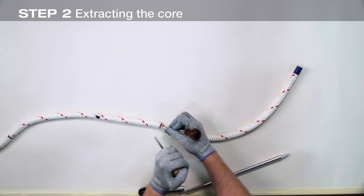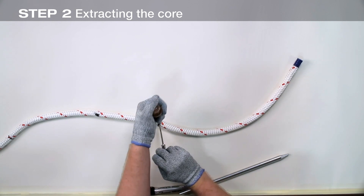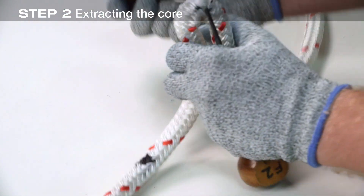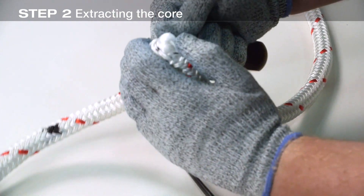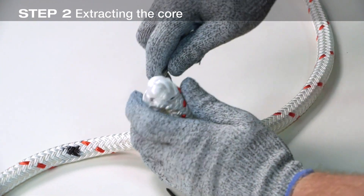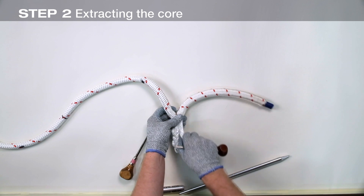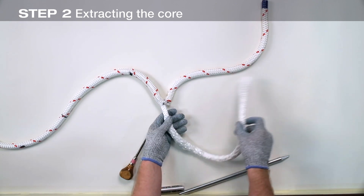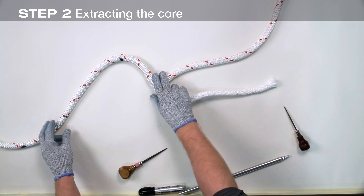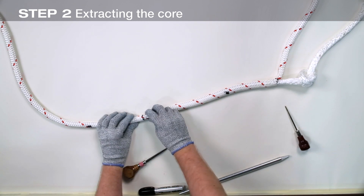At the mark X closest to the rope's end, extract the core from the cover. To do this, spread the strands of the cover just enough to allow extracting the core — here, two awls are used to open up the cover strands. The rope is then bent sharply at that point and the core is pried and pulled from the cover. Pull the core completely out and make an overhand knot near the extraction point to keep it from slipping back inside as the other section of the core is extracted. Now, using the same technique, extract the core from the second mark X from mark two, extracting from the same side of the rope as the first extraction.